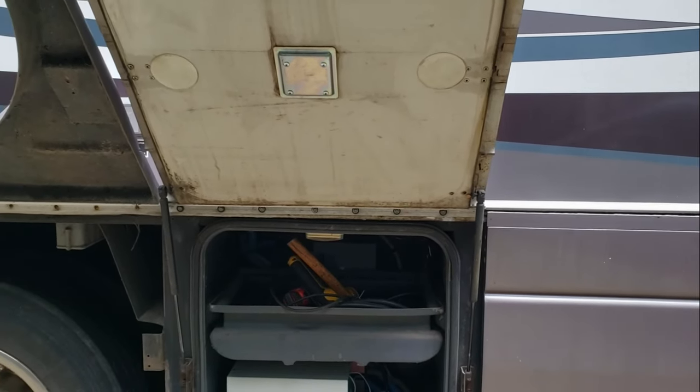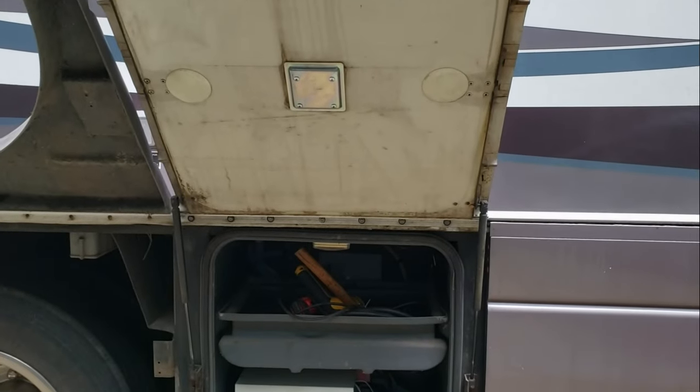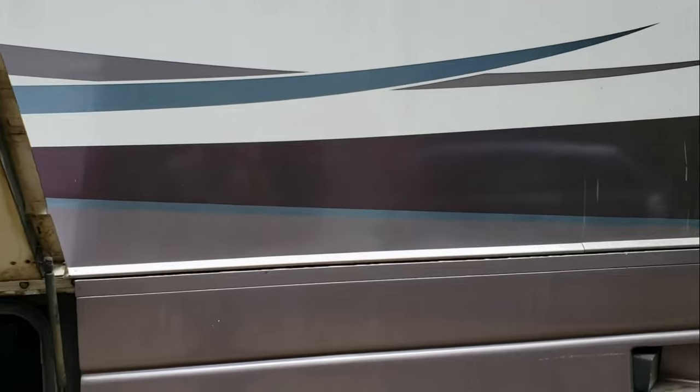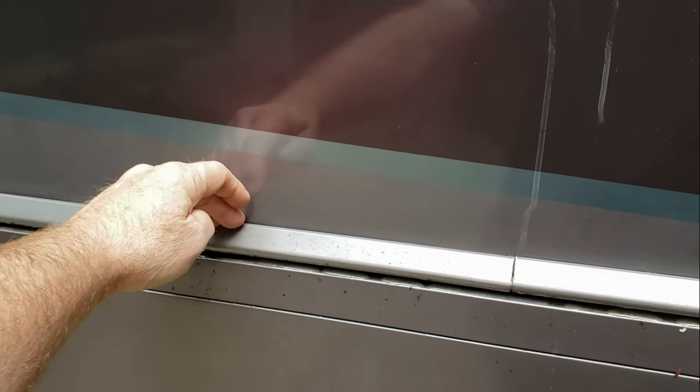This has to do with delamination — or in this case, suspected delamination of your sidewall from the body of your RV. In the case of this RV, the delamination is not an issue. She's solid. However, I did suspect there was some delamination based on what I was seeing in this region right here.